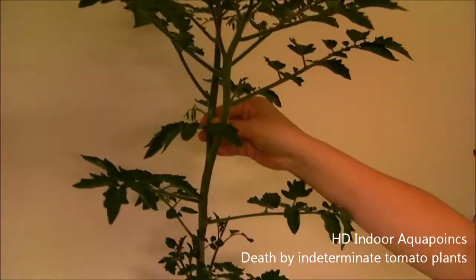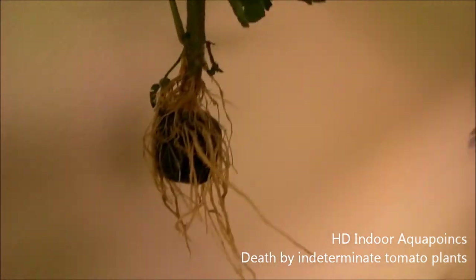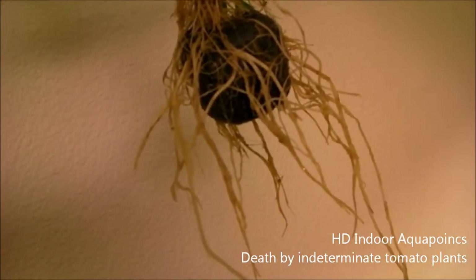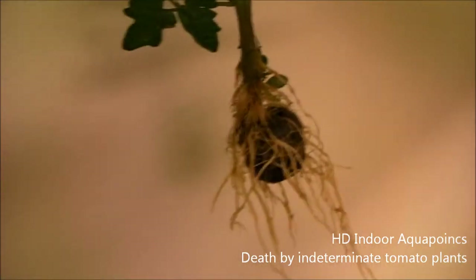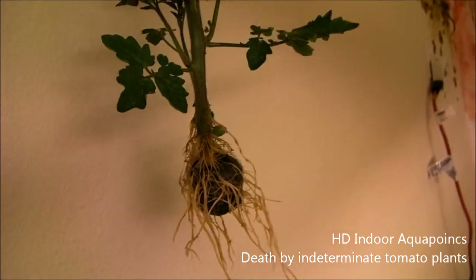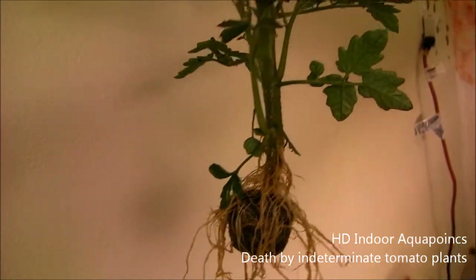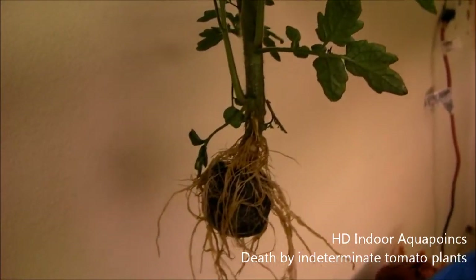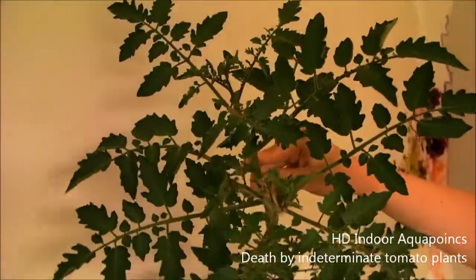We got the first tomato plant out of the system and you can see the root ball is not as big as I thought it would be. You can still see the jiffy pod at the bottom of the plant. Now we're thinking we might have debris inside the drain pipe, so we might take the standpipe out of the bell siphon enclosure and stick something in there to check for obstructions. I just want to show you guys the plant and then I'll move it outside.